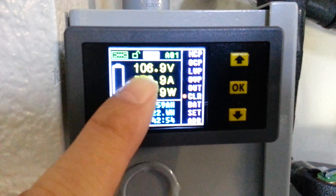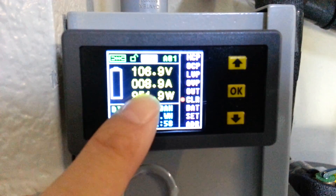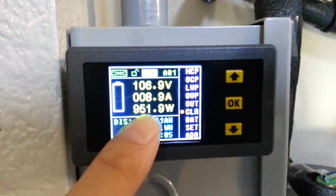Right now it's doing 951 watts, 106 volts, almost 9 amps, and it's about 10:30 in the morning. It will hold 951 watts until around 3 p.m. and then start dropping down.